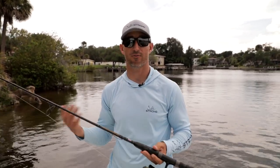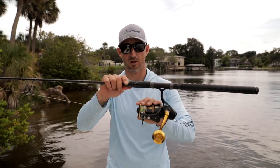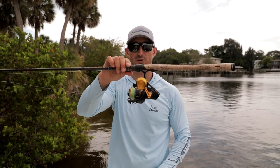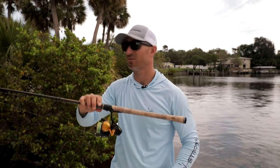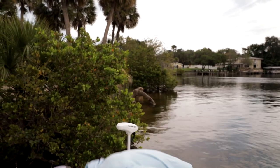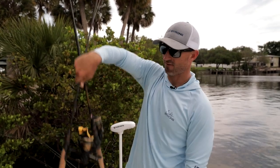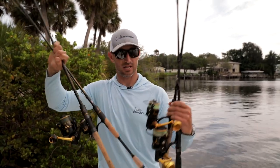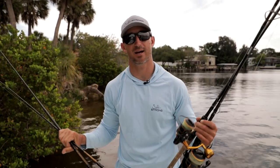Heavy line on light reels is for fishing structure — fish you're just planning to pull straight out to the boat. You're going to be strong with them, pulling out big snook. It's not for hooking a 40-inch snook on the open flats 100 yards out. That's why I have four different types of reels: a bigger reel with heavier line, a fun little structure reel, a long-cast setup, and an ultralight for fun. This is what I use day to day — these pound tests allow me to catch any kind of fish and have a great time doing it.